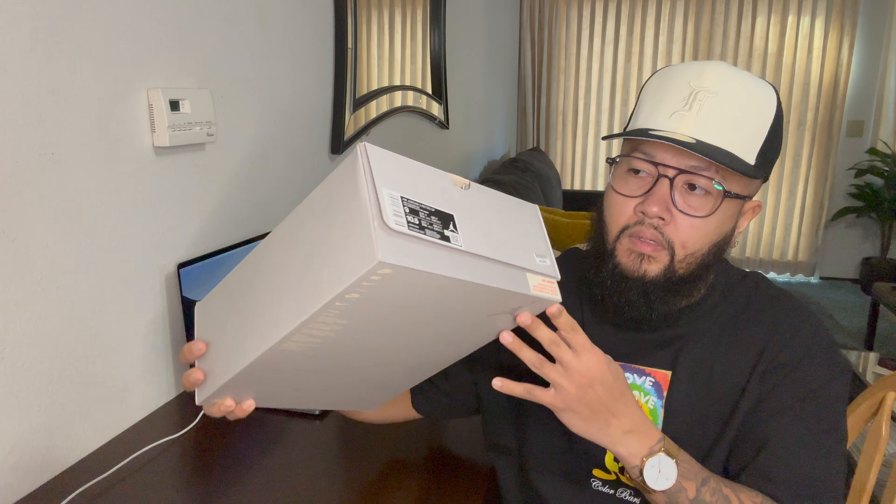The toe box is like pretty thick suede, all around the shoes all the way to the back. This part right here on the Air Jordan 2 usually is plastic, but on this one it's actually suede — even the ribs right here are suede. The toe box has a pretty thick mesh on this side as well, and even the tongue is mesh. Of course you have the Union LA branding right there.